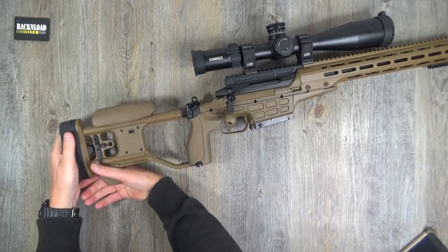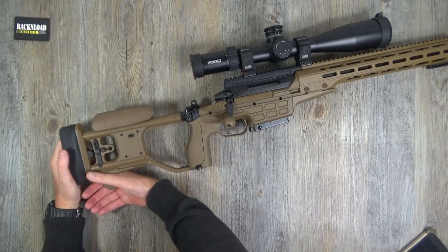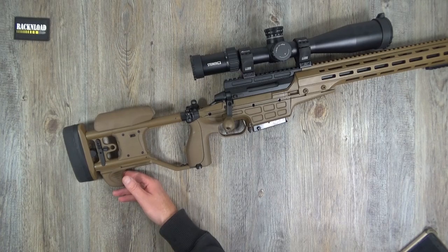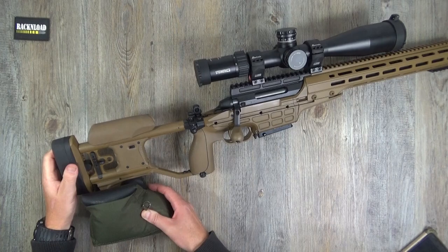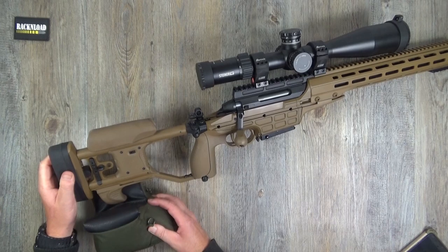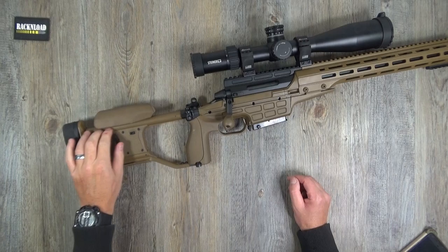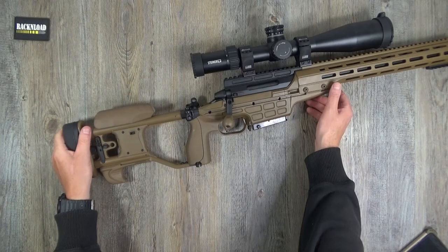There's a hook here - I call it the stock hook - so you can hook in and pull the rifle back into your shoulder. There's no monopod, but you could actually use that hook as a bag rider as well, which I was doing and it kind of worked.